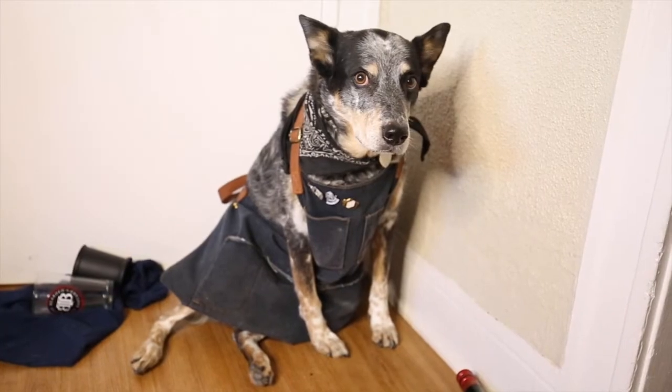Hey friends, welcome back to Barkeep's Choice. As you know, my name is Dion. I'll be your Barkeep this evening. And my booze hound bar back right here, this is Bandito.